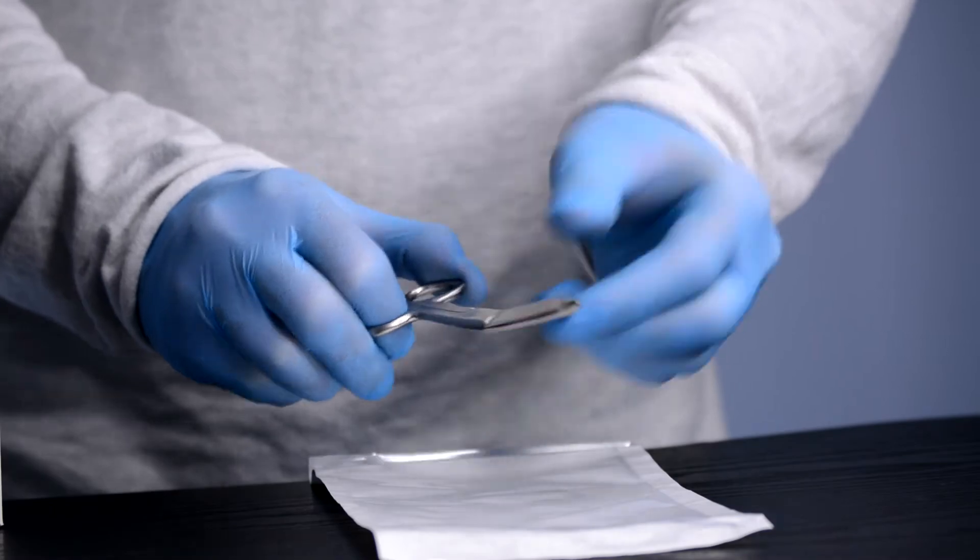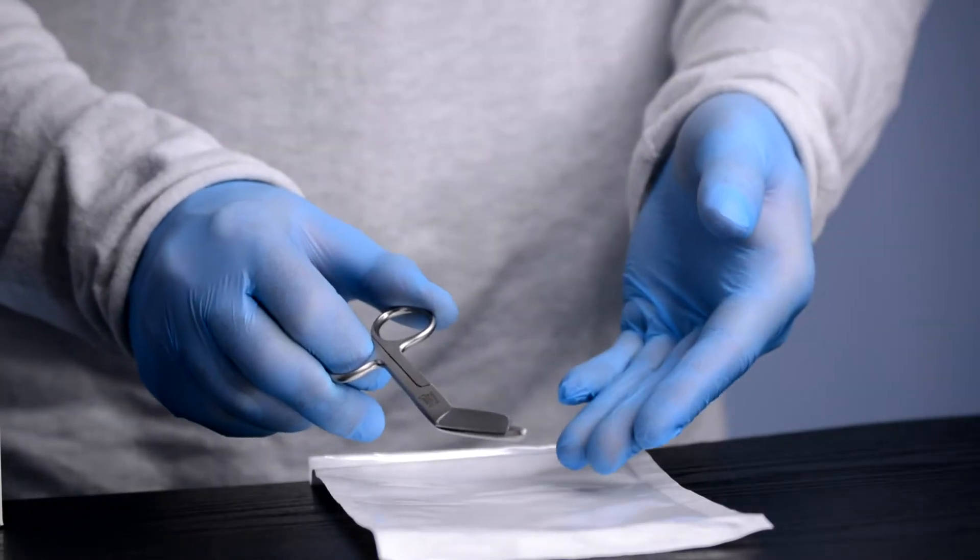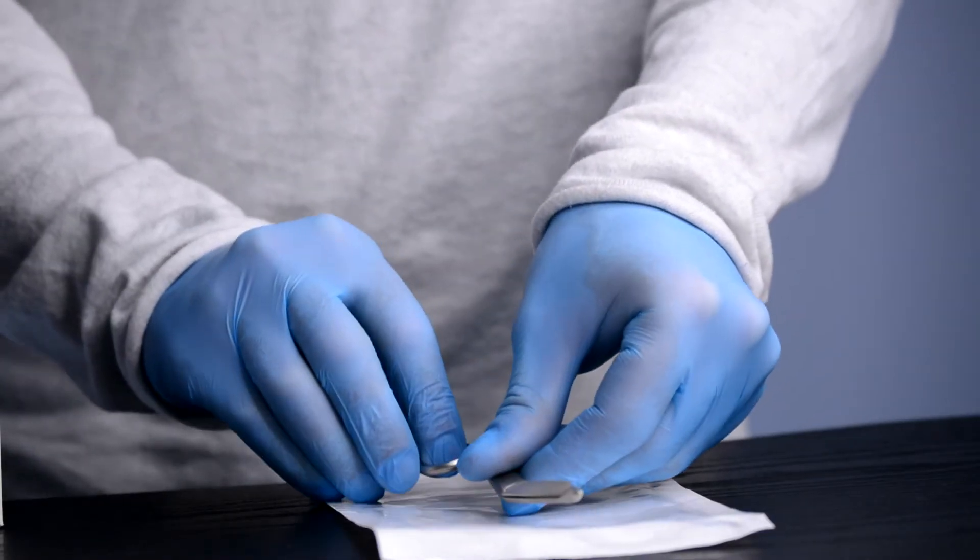They are available in boxes of 10 and each scissor is individually wrapped, sterile and ready to use.